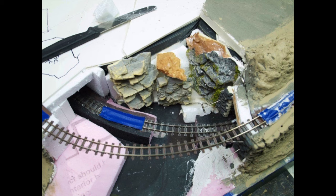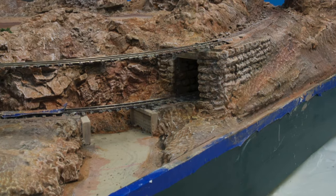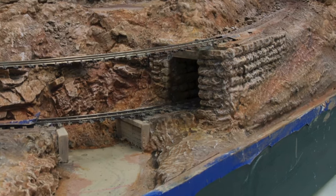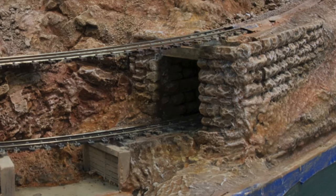Next came the rocks. I modified all the Scenic Express foam rocks by running them through a bandsaw to make the thinnest possible cross section. I mixed a batch of sculptor mold and troweled it on where I wanted the rock faces, then pushed the rock pieces into it. The sculptor mold is a cement that holds the rock pieces in place. The excess sculptor mold that squeezed out was either blended into the surrounding scenery or removed with a wet brush. After all the rocks were in place, the remaining scenery was shaped and textured using sculptor mold applied with a stiff bristle brush.